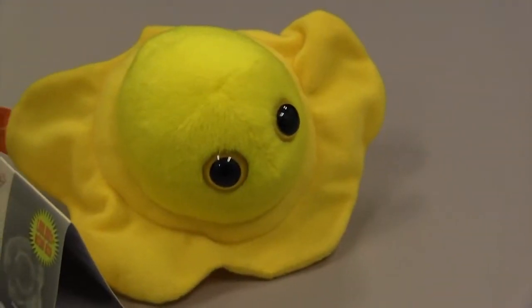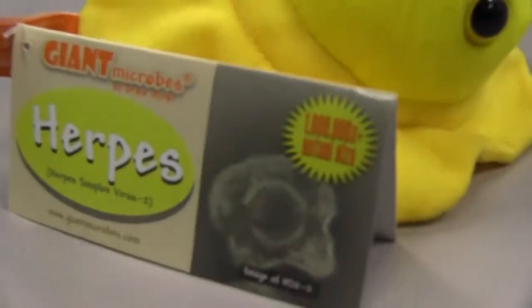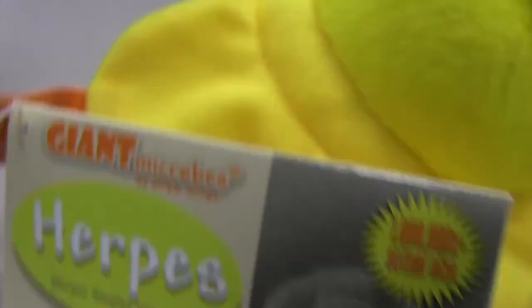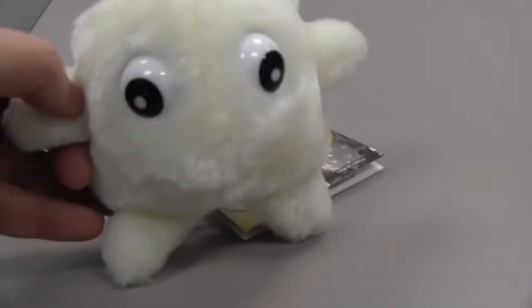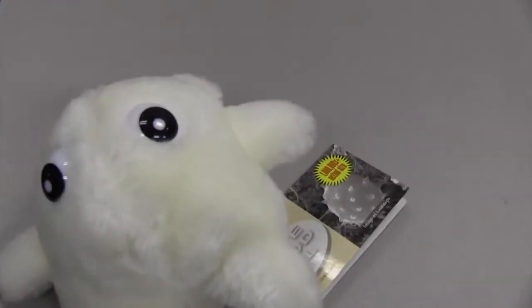I promised to tell you what the name of this yellow thing was. Go to Giant Microbes — they have all kinds of cool stuffed animals like this one. This one is a giant white blood cell, which is kind of cool if you're a science teacher.